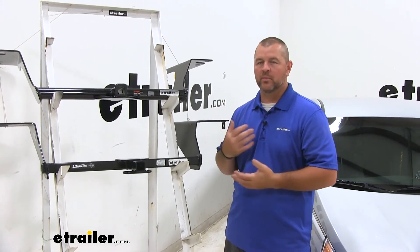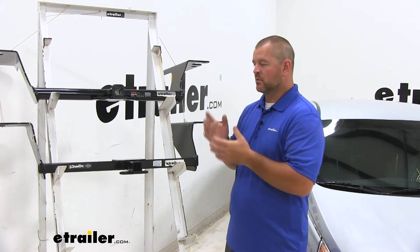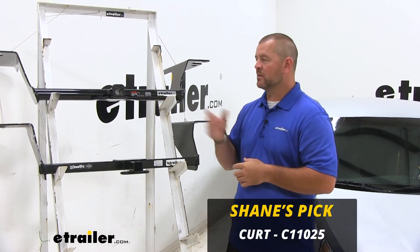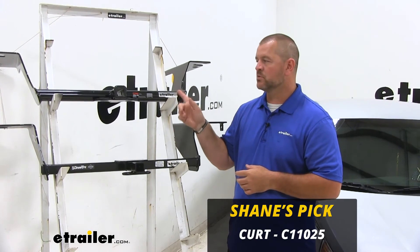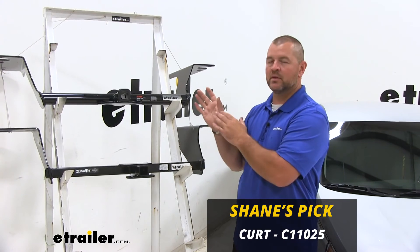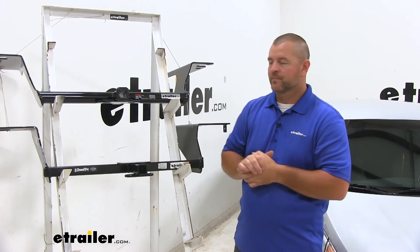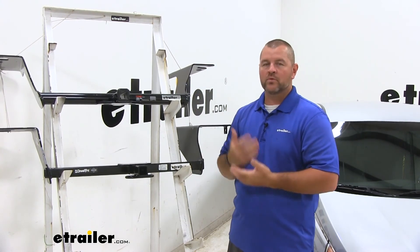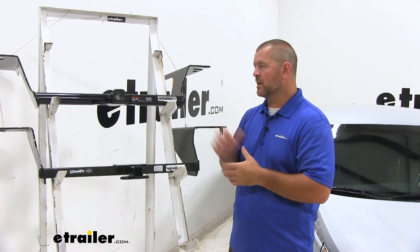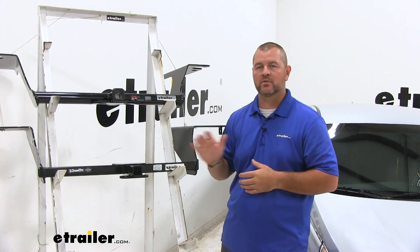Both of these hitches are going to be very similar — they're both going to be Class 1 and have the same weight capacity. So it's going to be a matter of personal opinion on the look you want on the back of the vehicle. In my opinion, I like the Curt — I like the gloss finish, the round tube design, the plate style safety chain loops, and the reinforced collar. It really makes that hitch look nice, clean, and durable. Either way, either one of these hitches are going to work for bike racks, cargo carriers, and for pulling small trailers. Again, I'm Shane with eTrailer.com. I hope this video has helped you when deciding on the best hitch for your Hyundai Sonata.